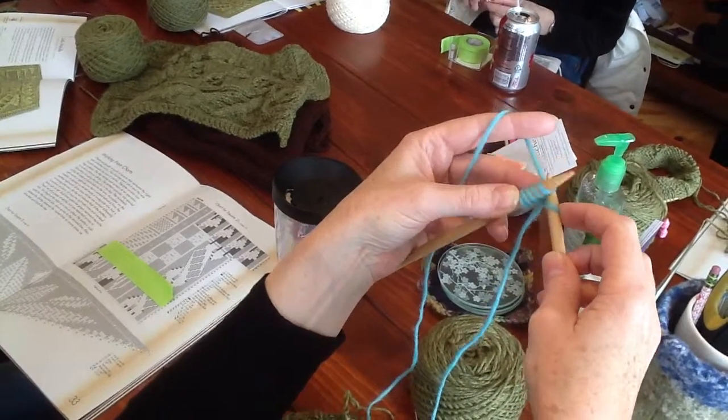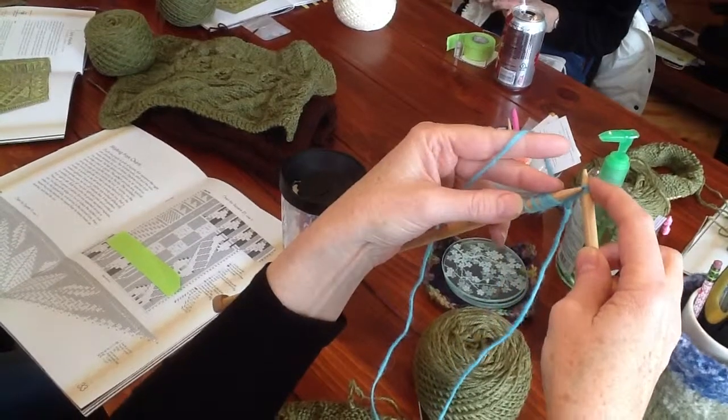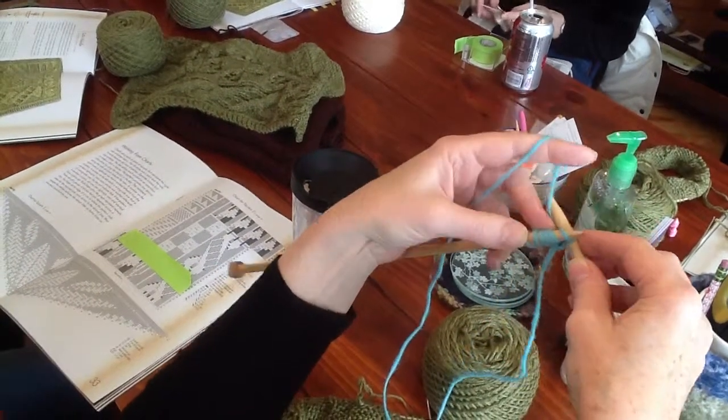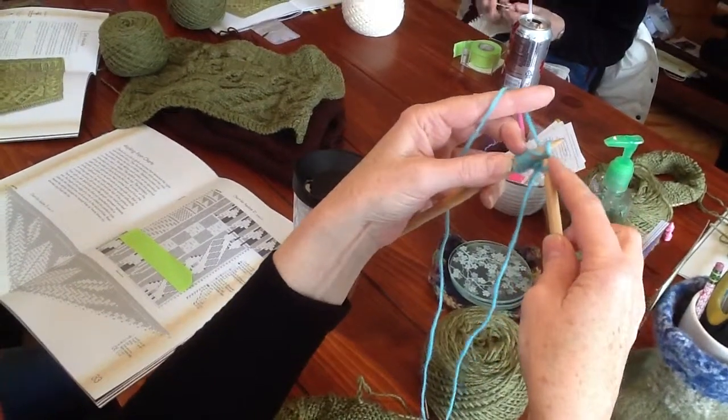That's one. Do it again into that stitch, return it to the left-hand needle — that's two. Knit, return it, back it on, and that's three.